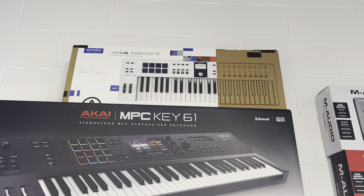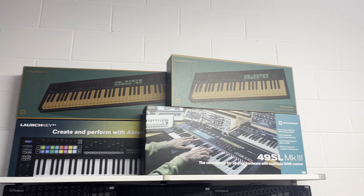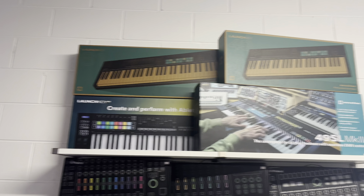Also just in this week, the new Mark 4 version of the Novation Launchkey — a couple of little upgrades on the previous version of them, which is those there. Now endless encoders and a few other bits and pieces are the differences between them.